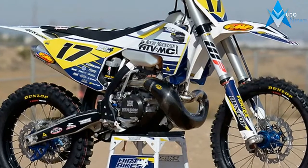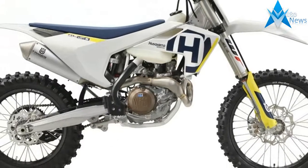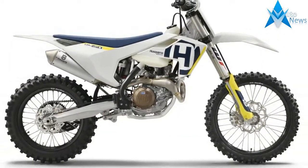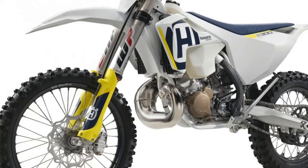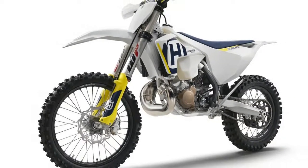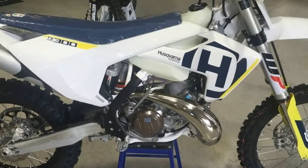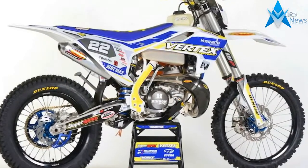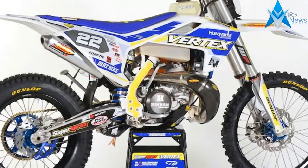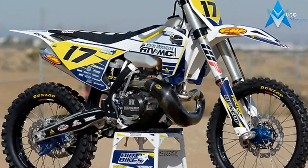Husqvarna has a strong brand history in the sport of off-road dating back to the days when legends like Malcolm Smith and J.N. Roberts used to rip these machines through the desert. Today, bikes like the 2018 TX-300 continue that signature Husky legacy with a blend of great engine performance, predictable handling, and suspension that can be made to work really well with just a little fine-tuning. There are plenty of riders and racers out there who want KTM-like performance without swimming with the orange crowd. If this sounds like you, then a new Husqvarna is an excellent choice.